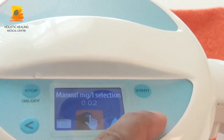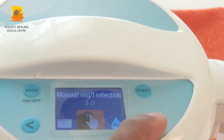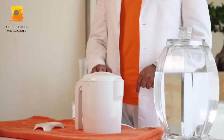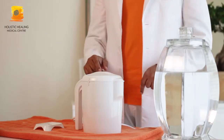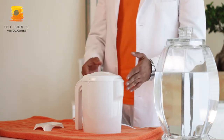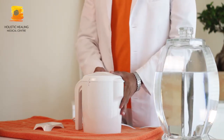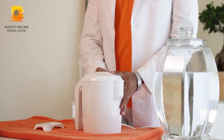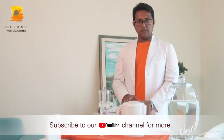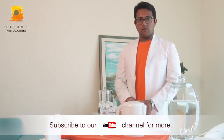We have the manual concentration selection menu, with which we can select 6.0 or whatever is required, and press the start button. Now the process is on — the silver is being released into the water. The water will become a little cloudy and that is perfectly normal. After 20 minutes the preparation will be over, and you can drink this alkaline silver water throughout the day.